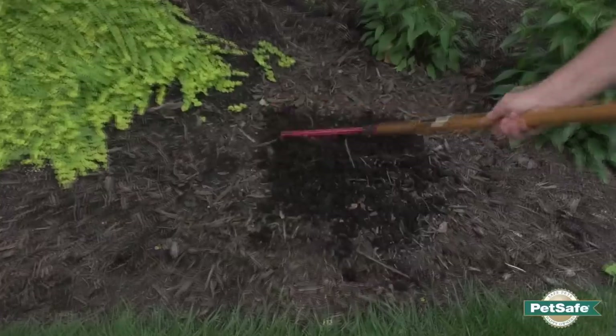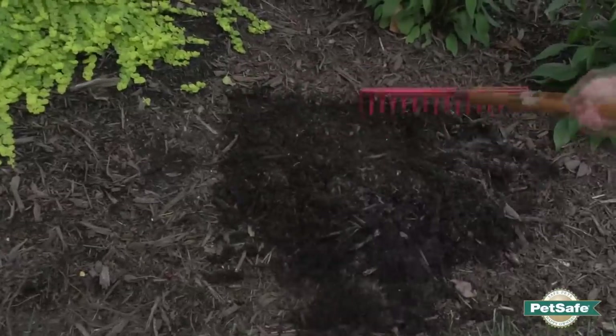When you put it through the mulch bed, you can just pull the mulch back, bury the wire in the mulch, cover it back up — very simple and easy to do.